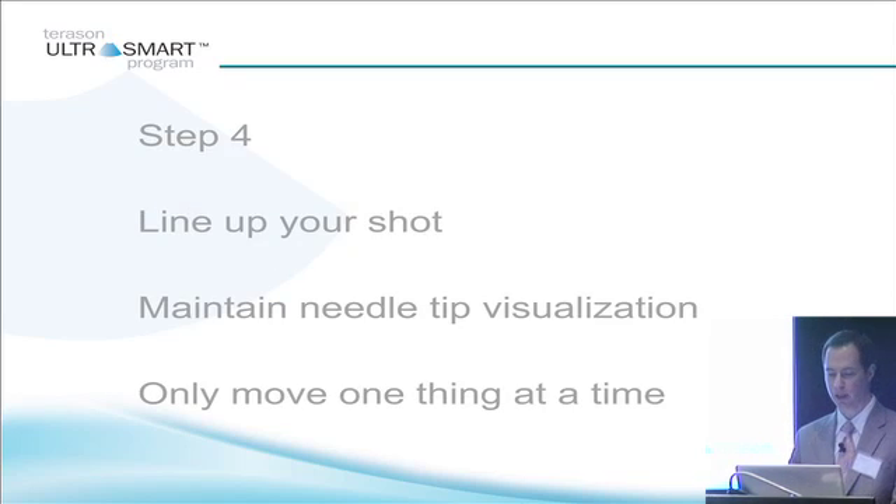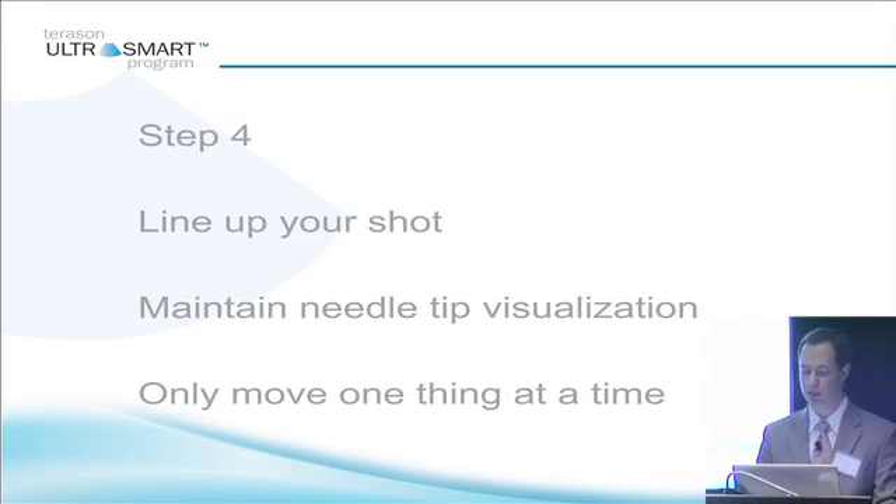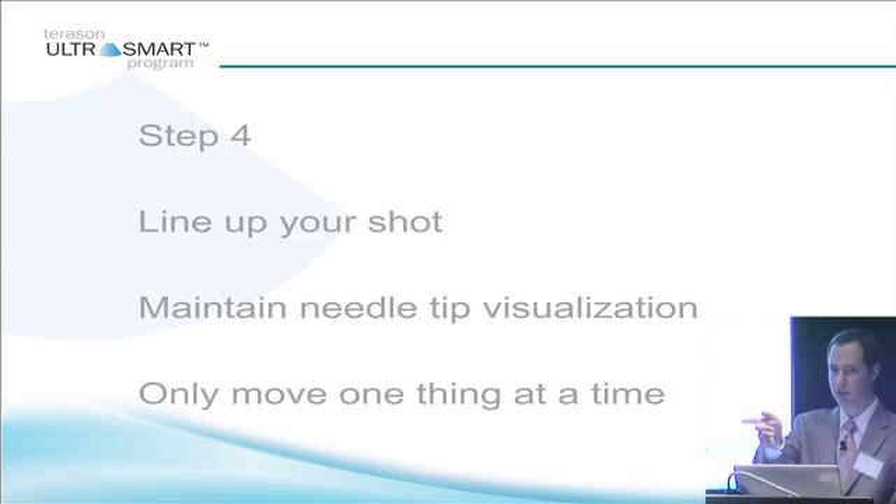Step four is lining up your shot and maintaining needle tip visualization. When you line up your shot, it's like lining up a pool shot. You have a ball in front of you and you want to line up your pool shot — you have to think of a couple different directions: is the pool cue going to go from side to side, how far up and down are you going to hit the ball, how much force are you going to put on it, and how deep are you going to go? All of those things come into factor as you're lining up your shot for your needle as well, every single direction.